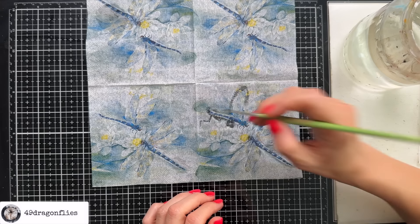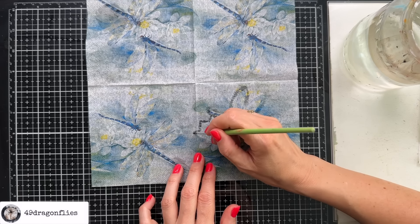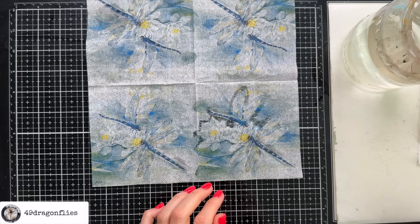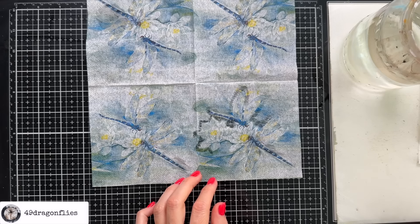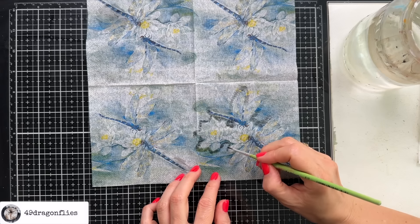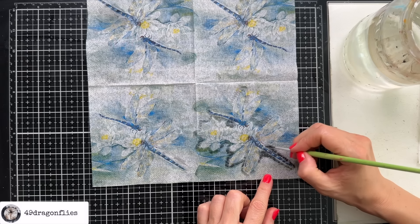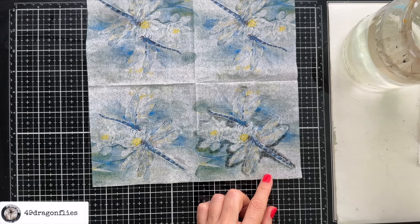Spiritually they encourage us to embrace changes in our lives as they are often signs of inner evolution and new beginnings. Known for their ability to move in all directions and adapt to their surroundings, dragonflies represent flexibility and adaptability, reminding us to be open to change and to navigate life with grace and agility. Dragonflies often symbolize lightness of being and joy — their shimmering iridescent wings reflect light in beautiful ways. Wow, this dries really fast.